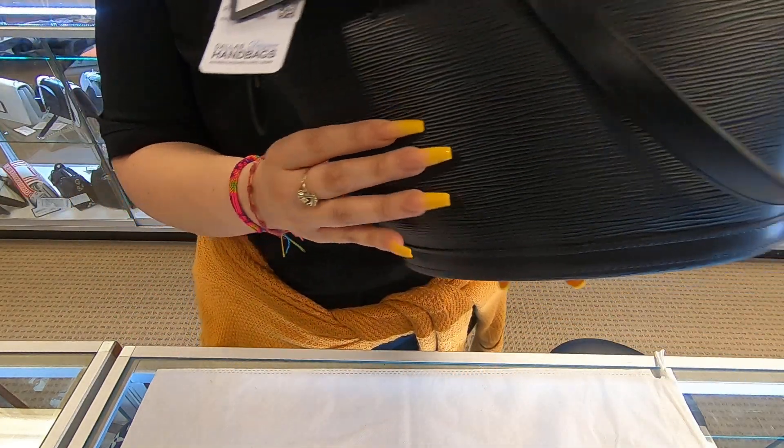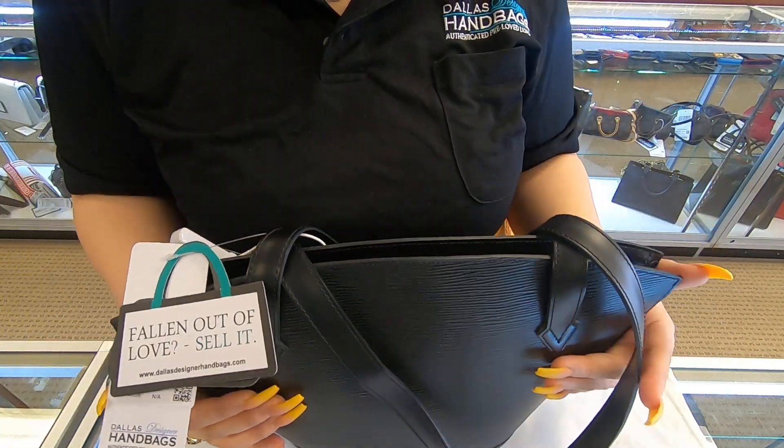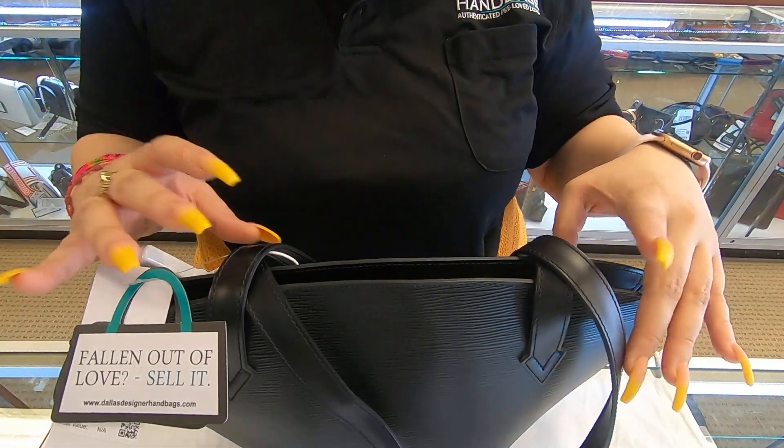This is the front and the back. For the Epi, you always have to be really careful because this material, if you bend it, it will easily crease.